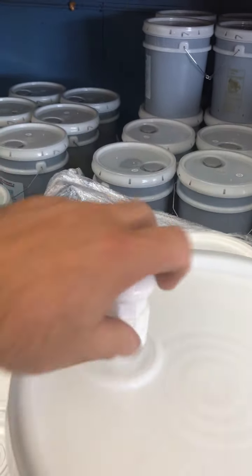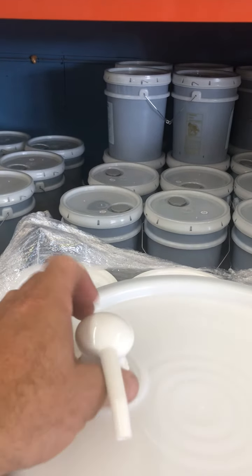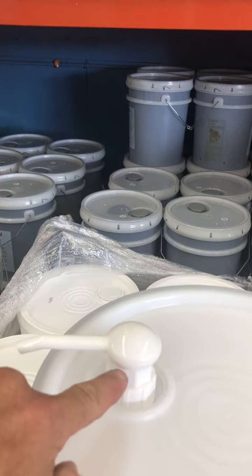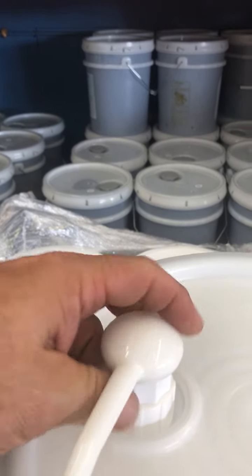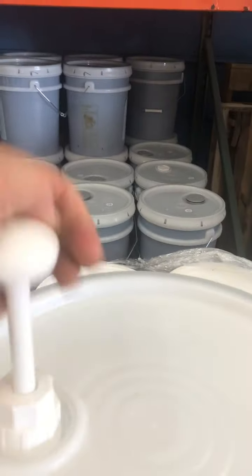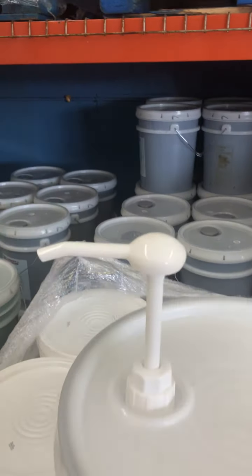Just like that. Push that down so it's flush. Hold the top nut, which is this section right here. Hold that. Turn the top counter-clockwise. It springs up. You got it.